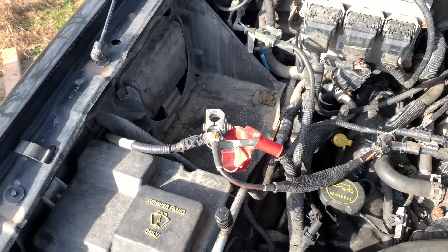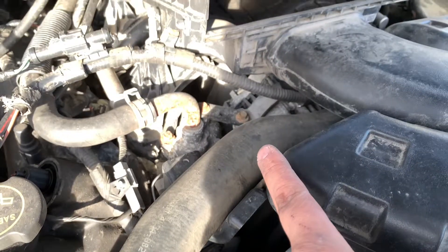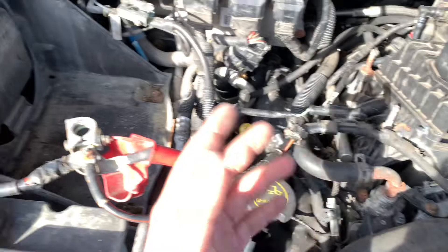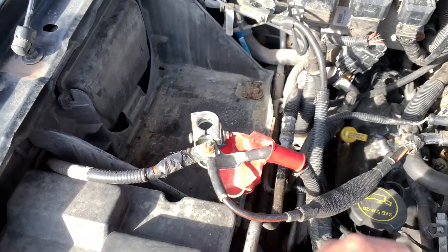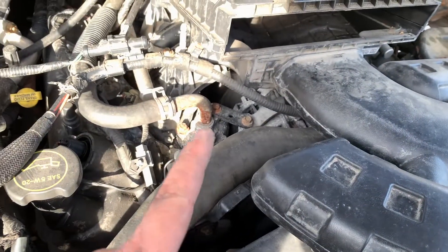Before you start this job, make sure you disconnect the battery. We have it completely taken off because the alternator stopped working and it started discharging the battery — it was no longer producing a charge and just depleted it. We took it out because it's completely dead at this point, so always have it disconnected before starting this job.